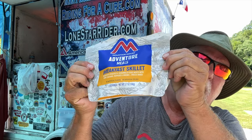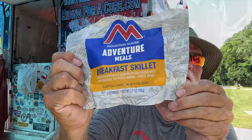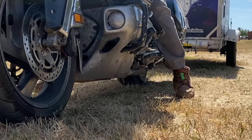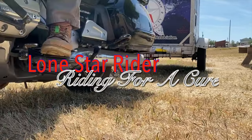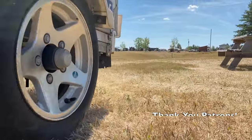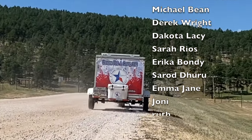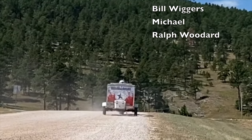Howdy y'all, Lone Star Rider here. This morning it's going to be the Mountain House Adventure Meal — this is a breakfast skillet. Lone Star Rider on his motorcycle, raising money, making friends, seeing the country. I'm Lone Star Rider.